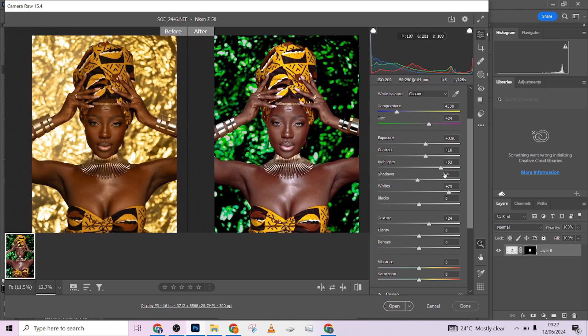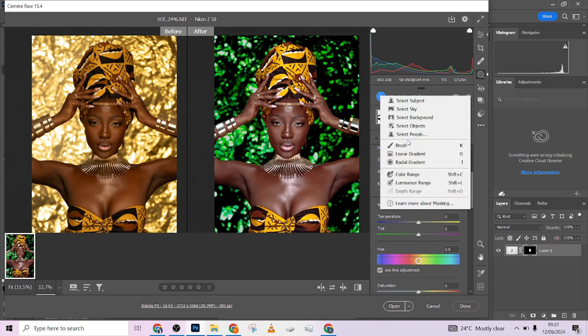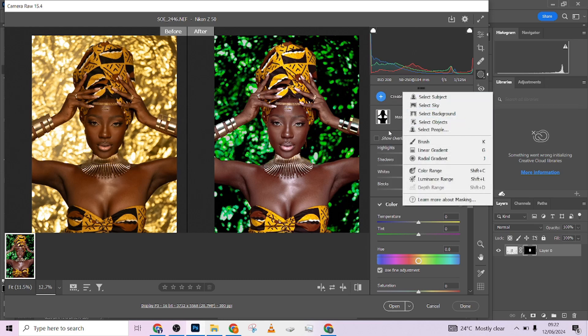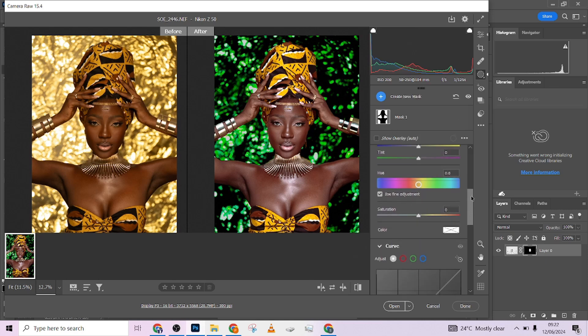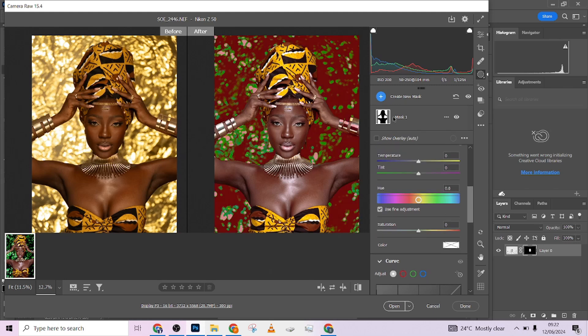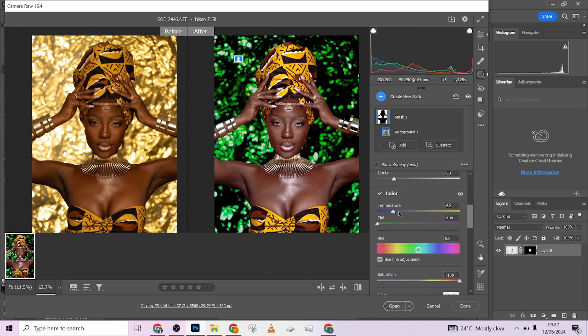The main shift I did was separating the image from the background. If you look at the mask over here you can see the separation. All I did was go to Create Mask — select background — and immediately clicking on 'Select Background' it separated the image from the background. Then I used hue, saturation, and all those adjustments to make the changes you're looking at.